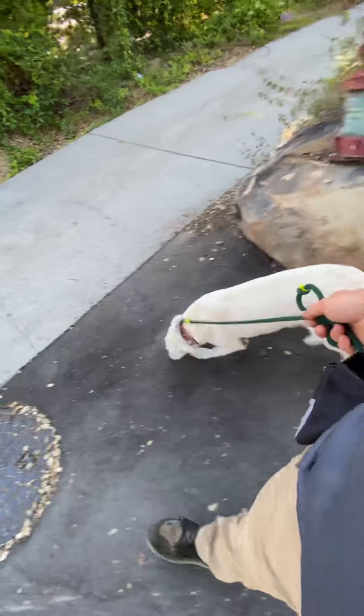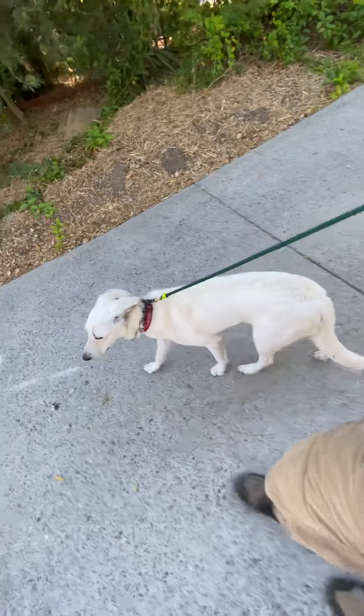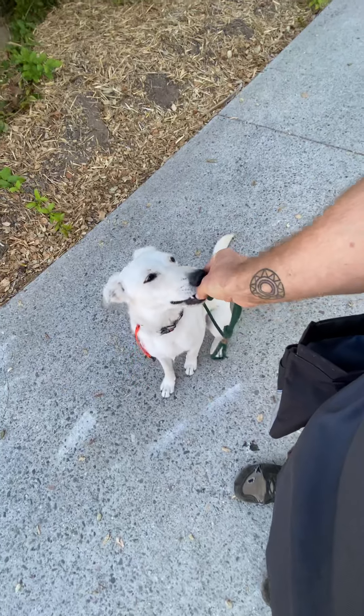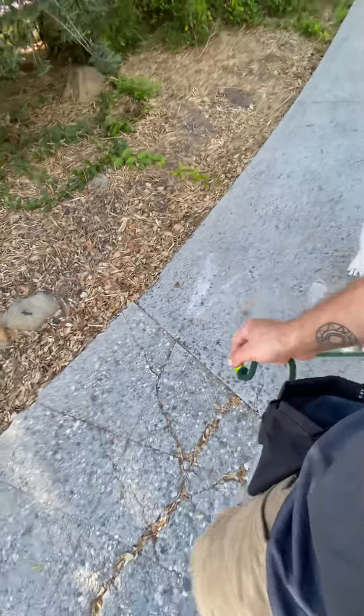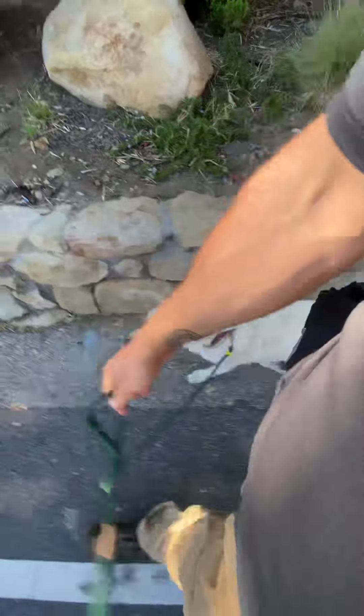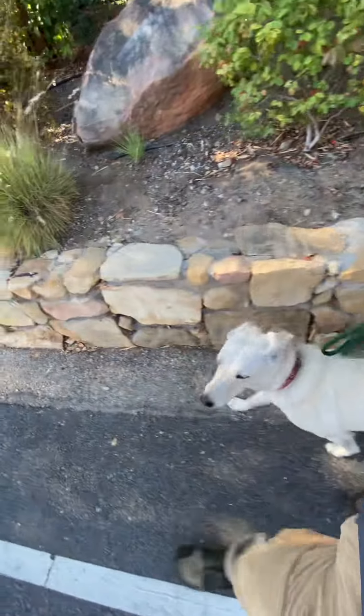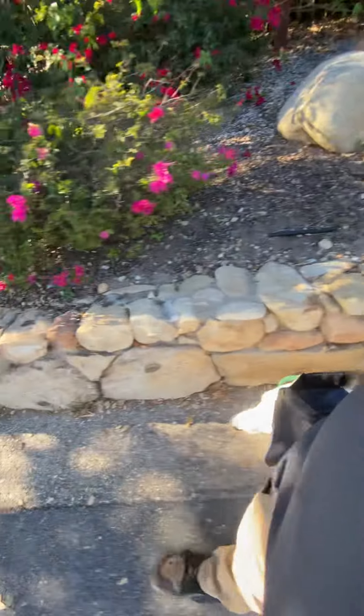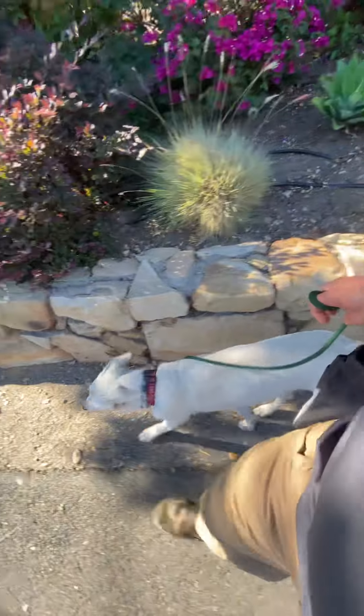Maggie — good. I'm always going to make sure when I'm working with the prong collar that the dog will take food from me when I say their name. Especially in the initial phases of training, it's super important that we're creating engagement through the prong collar.